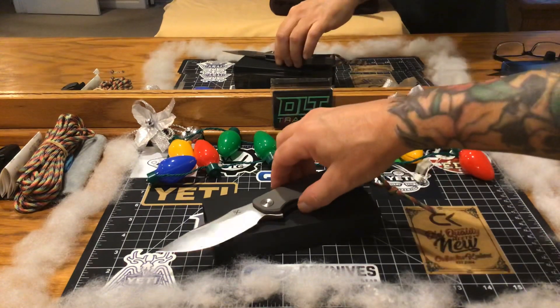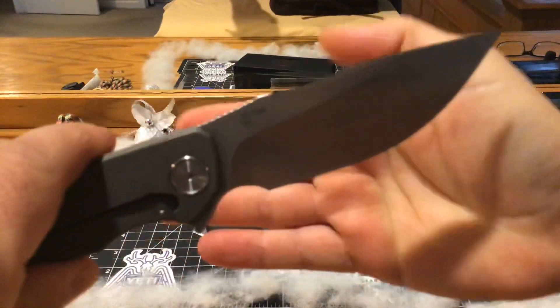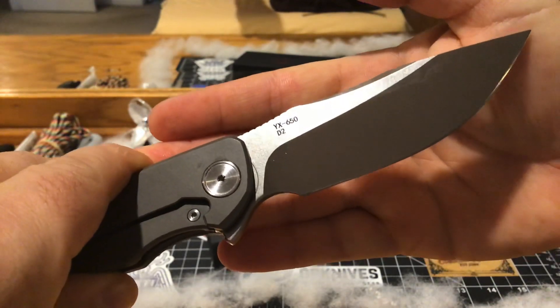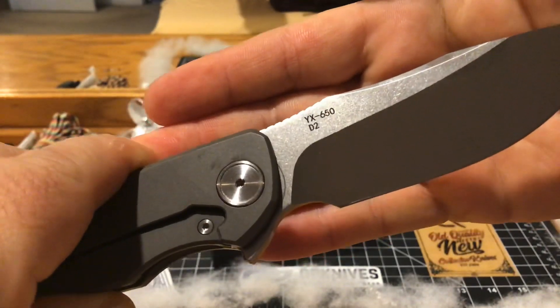They have a couple of variants. This is the X series. When you get on DH Gate, you just gotta type in YX 650 - that's what you type in.